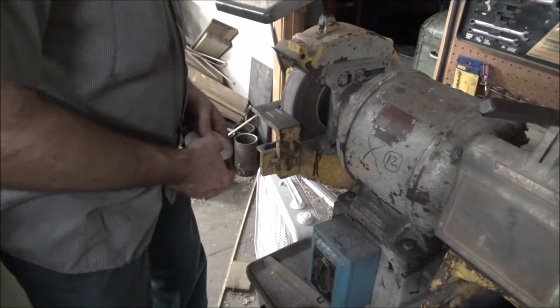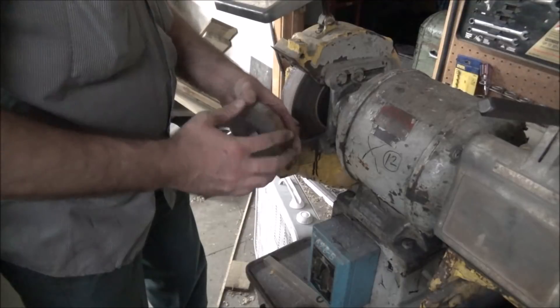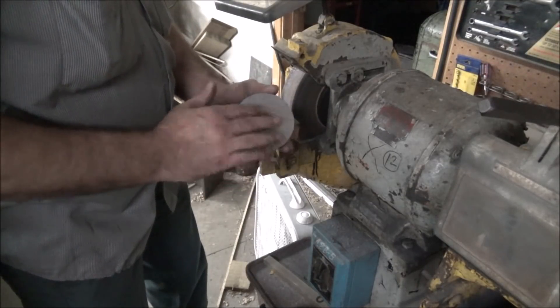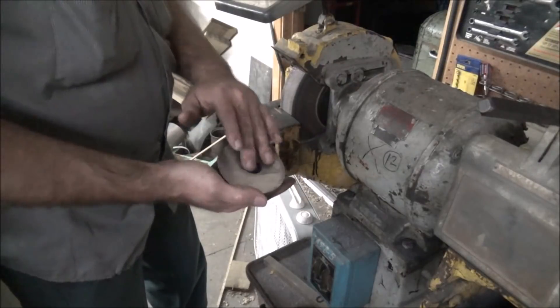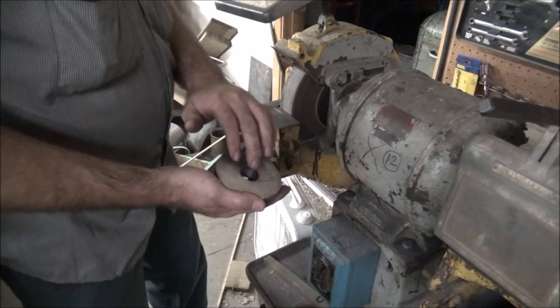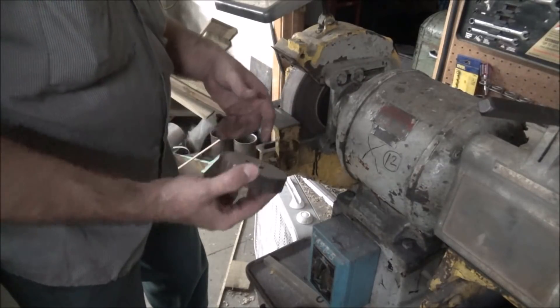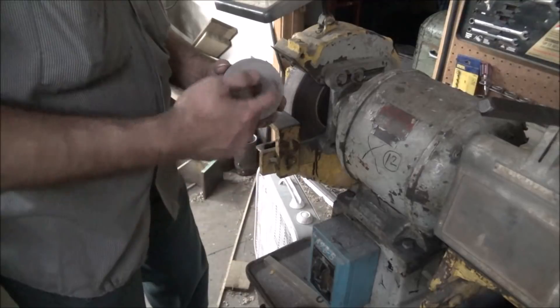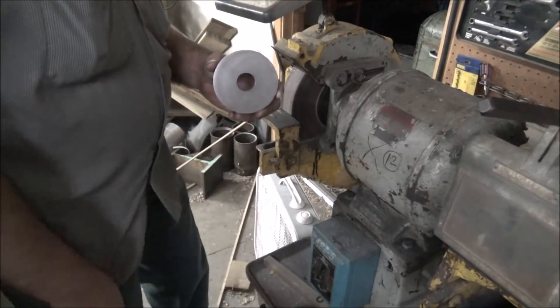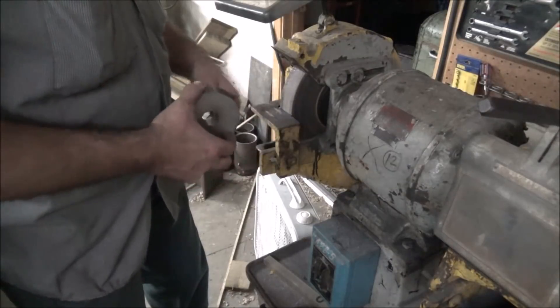All right, we're over here going to do the next operation, which is to chamfer these outside edges to take the sharpness off and hit the inside to take the burr where the drill poked through off — get these cleaned up to where they're nice and easy to handle. Then the last operation is to take the radius tool and turn the sphere in here. So let's get this done.